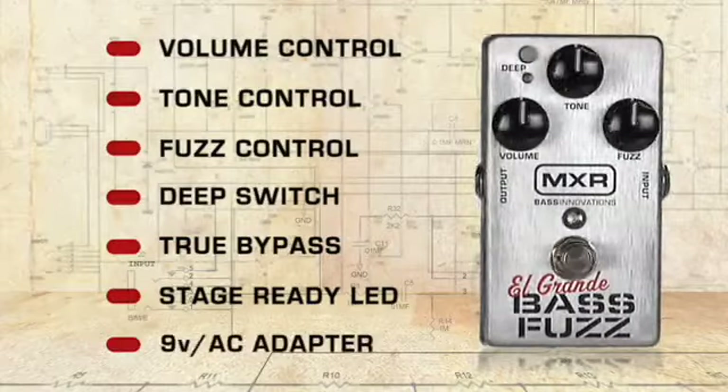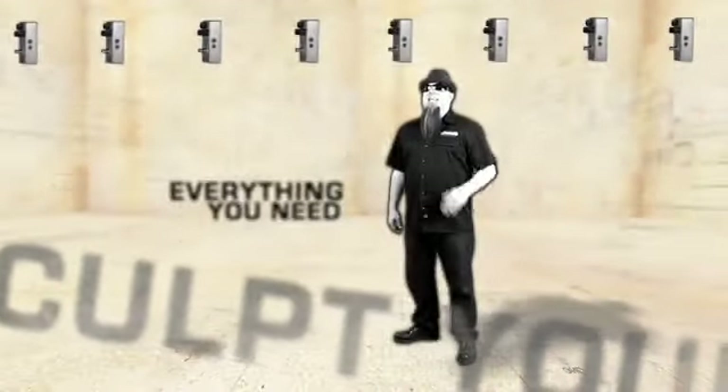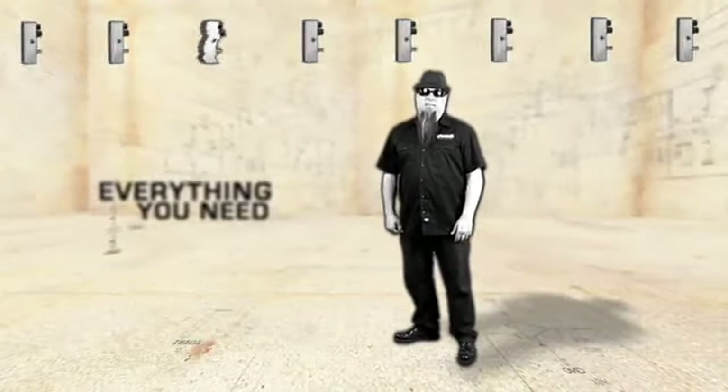It can be run on a 9-volt battery or an AC adapter. What all this means is that you can sculpt your tone with precision to get everything you need, from searing sustained upper register chords to punchy growling low Bs.